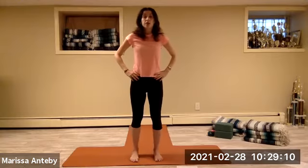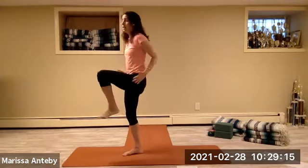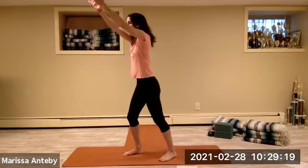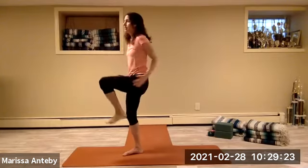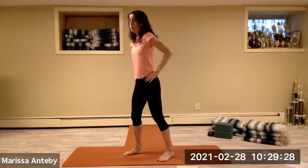Hands to the hips. Turn to face forward. Turn to the left diagonal. Reach your arms up. Pull the right knee in, back — continuing for a count of eight. Hands to the hips.